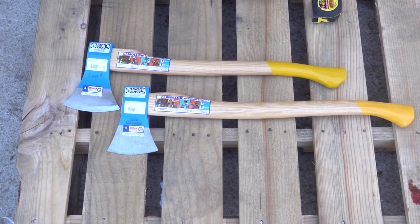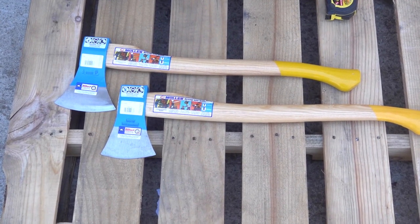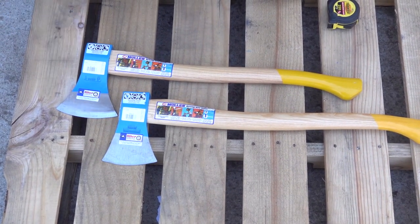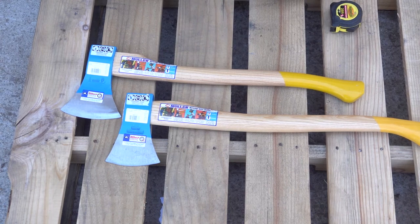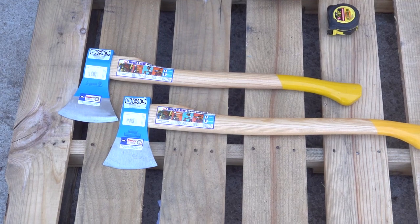We're going to go over the differences between two different lines of Mueller Bieber axes. These are in their blue line — they are forged the same way, they're just ground and painted. If you're interested in their classic line, which is basically the hand-forged finish where you'll see the hammer marks and everything, check those out as well. Most of what I'm going to say applies to those.